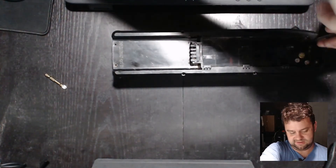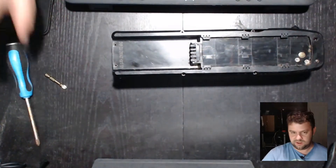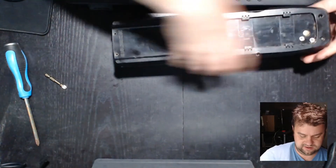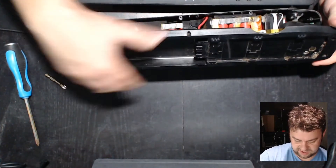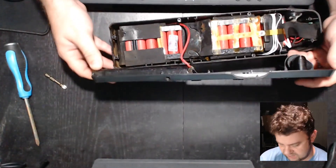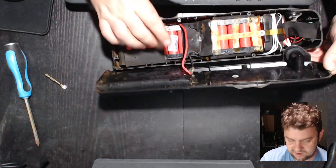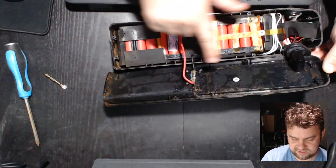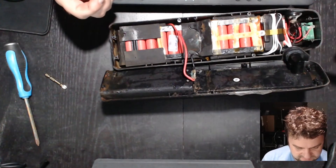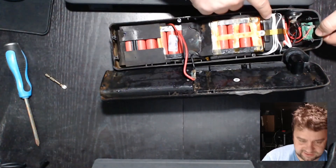Nice set of keys — I can keep those in case the kids lose the others. You can see all the mud on here, this thing was so dirty. I do want to be careful as I take it apart. You can see there is definitely still a lot of moisture in here all the way down — this hasn't dried out at all.